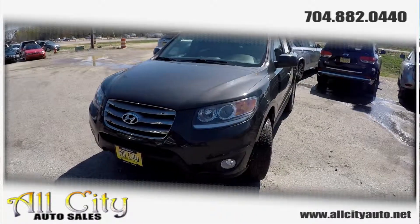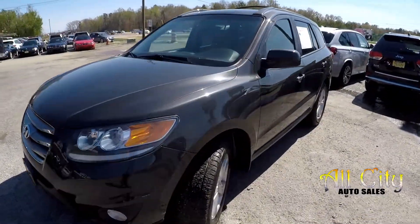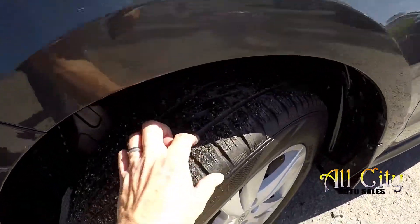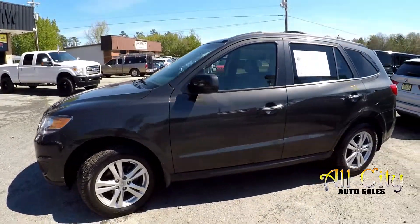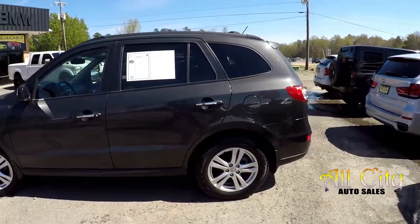Today we're at All City Auto Sales doing a walk around on a 2012 Hyundai Santa Fe. Check those tires, alloy wheels. As we come around the exterior, we just want to look for any major damage.